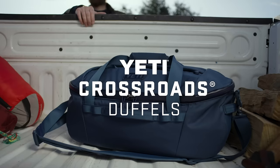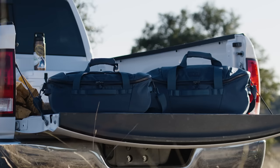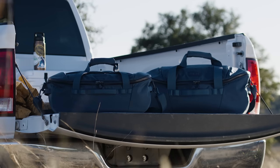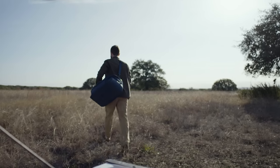This is the Yeti Crossroads 40-liter duffel, made for overland and overnight adventures. There's also a 60-liter duffel in case you have to haul some more gear. This one is just getting back from a weekend bouldering trip — let's unpack it.